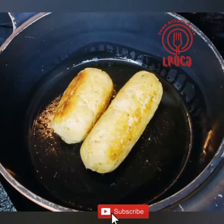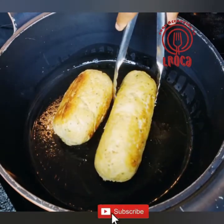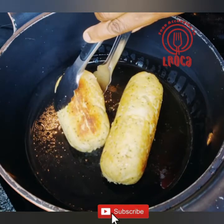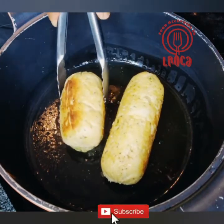Turn it until all sides are brown, then you know it's sealed and nicely browned and ready to be served.